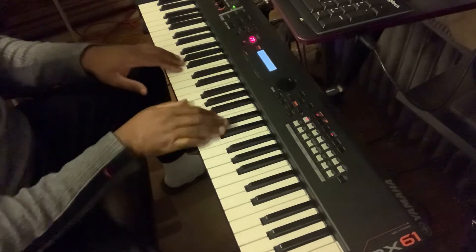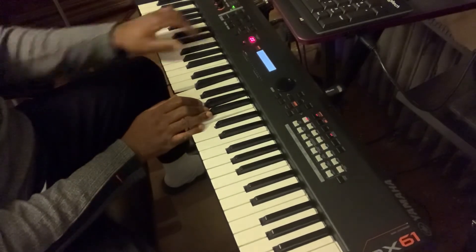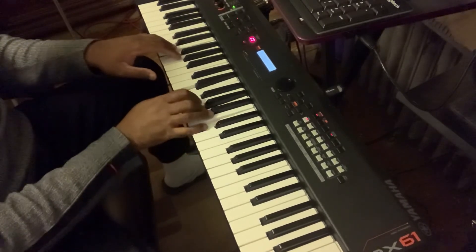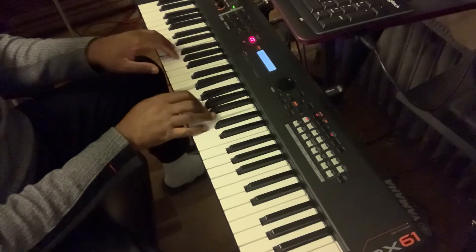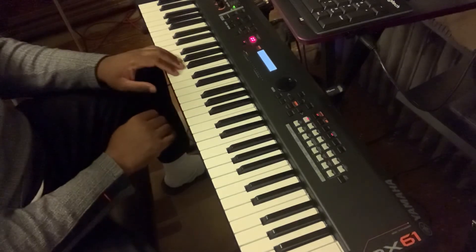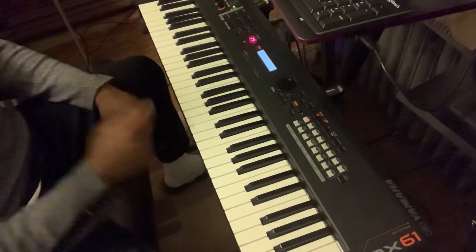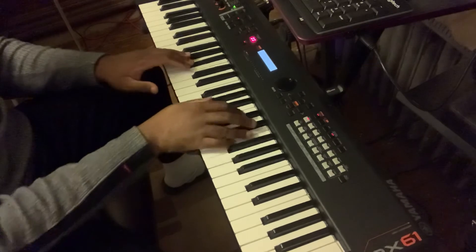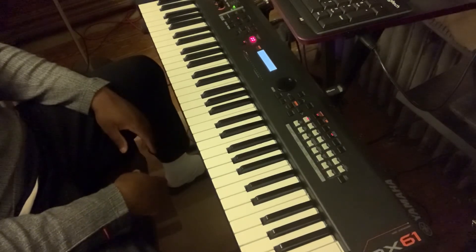I think that's what he used it as. I use it a lot — wherever you are. I use it mainly in the key of C and D flat.